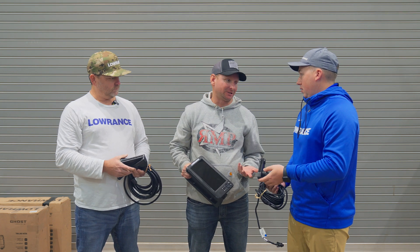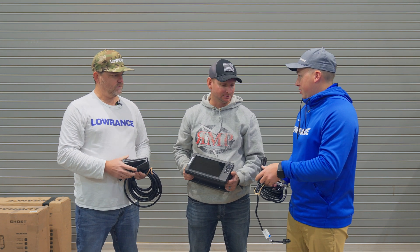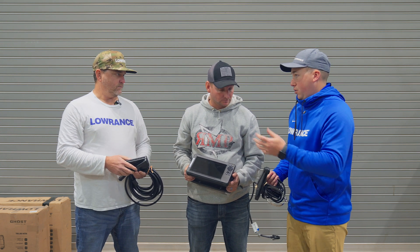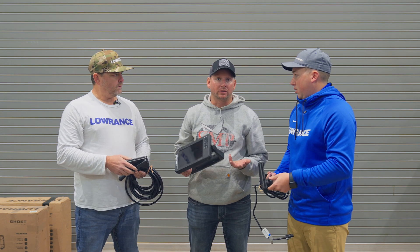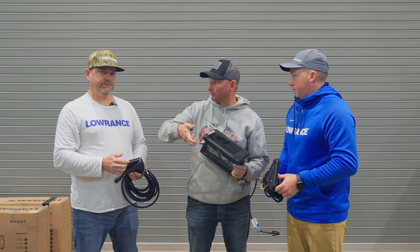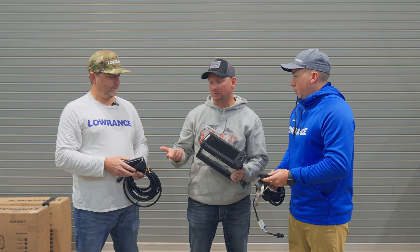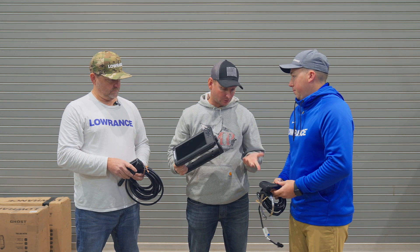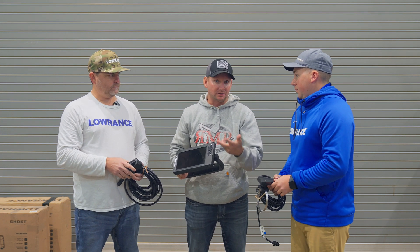You also get down scan and traditional sonar too. So you have all those sonars no matter what you're doing — you've got two beams of forward, and you've got traditional and down scan as well. One important thing to let people know is you're not rotating a transducer to go between the views. You select it on your unit, but the transducer itself is able to do both.